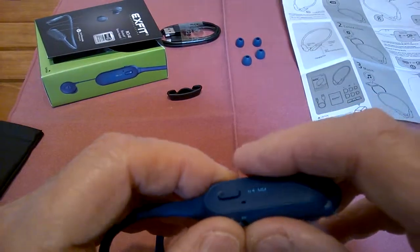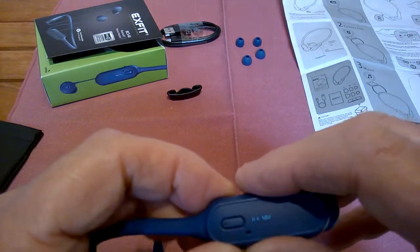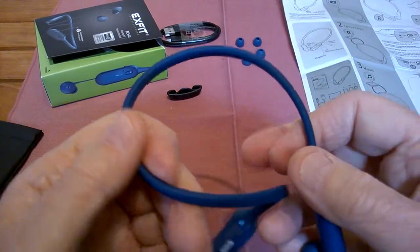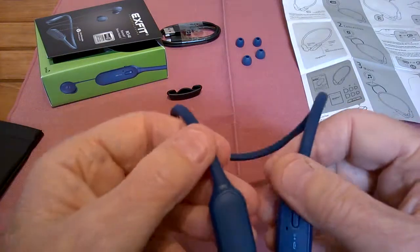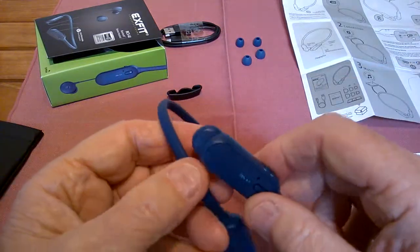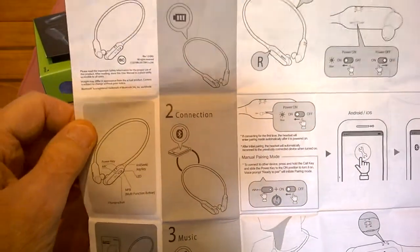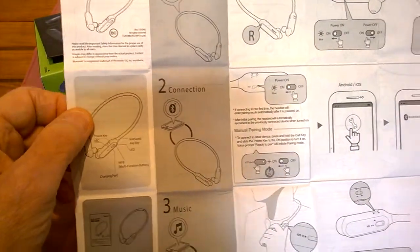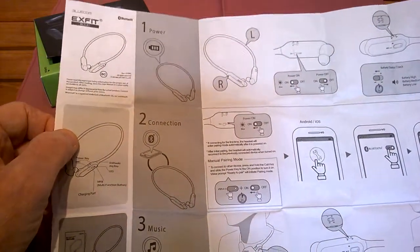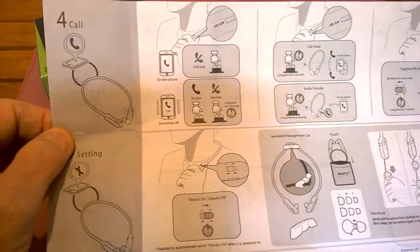Now you've got eight to ten hours of playtime. It's a 73 milliamp battery, Bluetooth 5.0. They come in two colors — this is the blue one, they also come in black — and they're under $80. Really nice people; they stand behind their products. If you have a question, they can send you a link to the PDF. The instructions that come with it are in English, with large text and pictures — very simple to use, really intuitive.